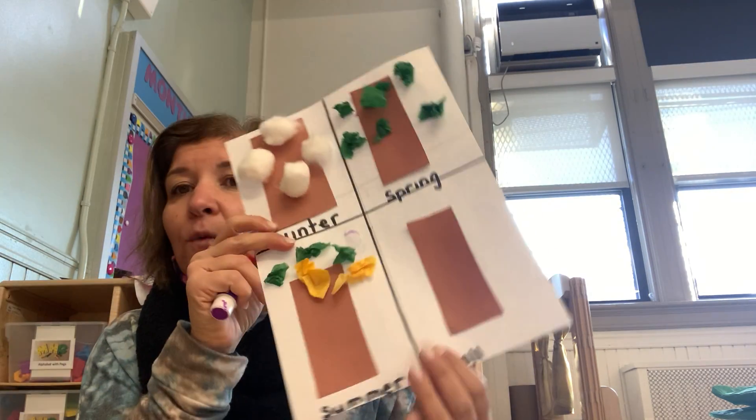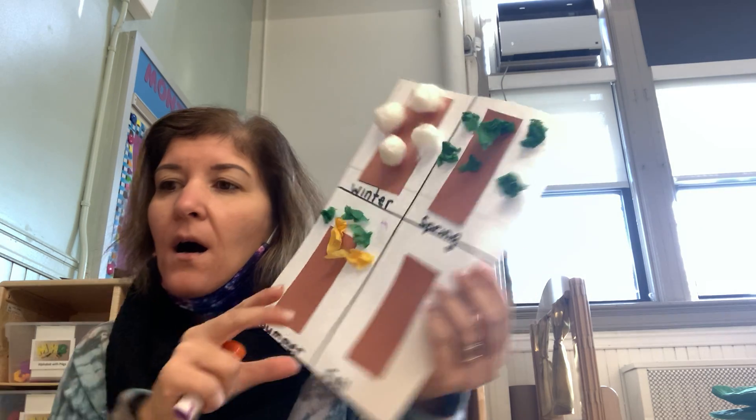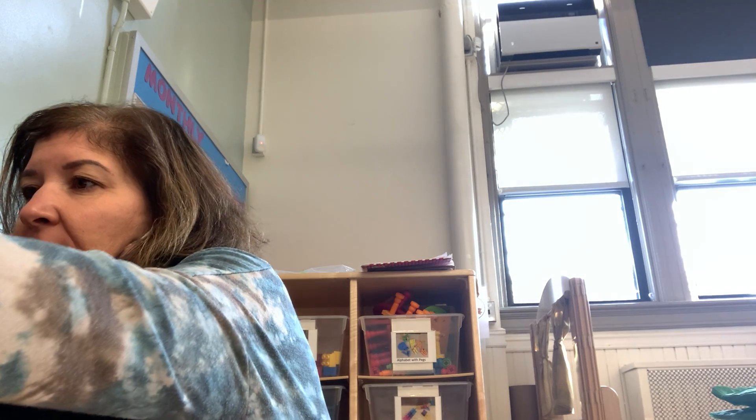And now we have a fall tree. What do you remember about the fall? I know — the leaves on the tree are different colors. So when I go walking, I notice that the leaves are yellow, there's some green, there's some pink.